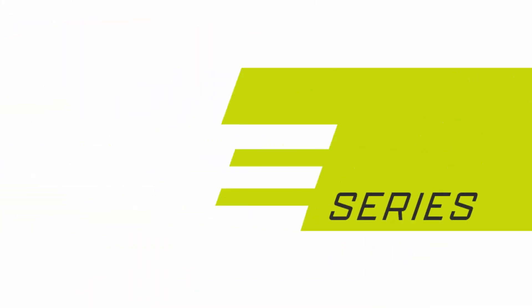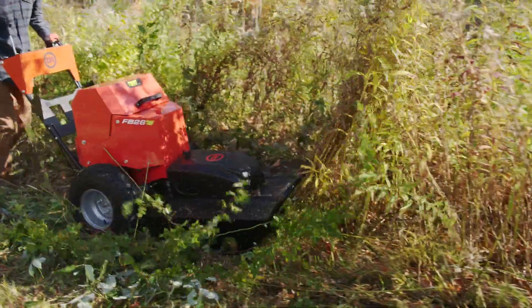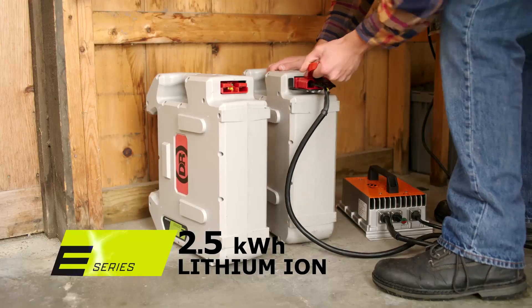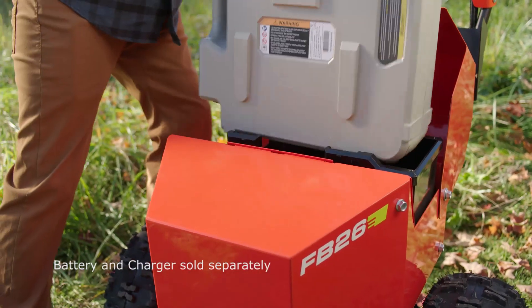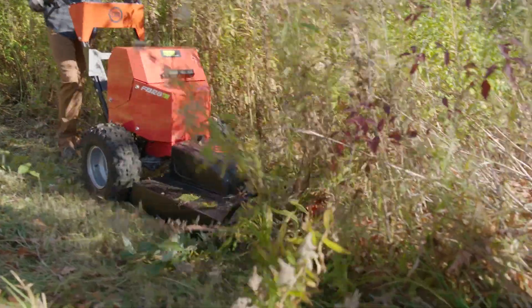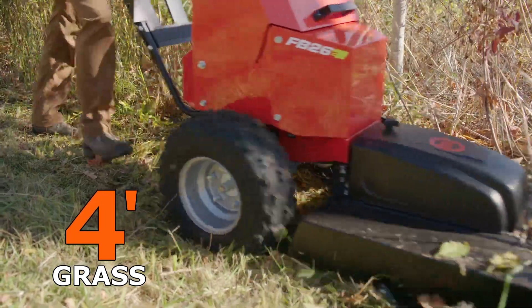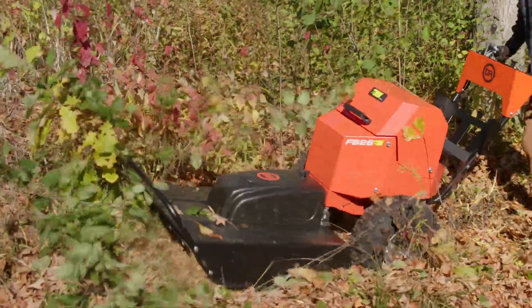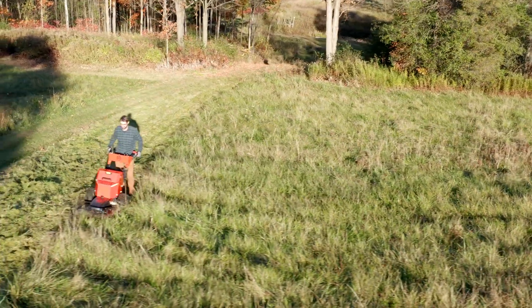Introducing the world's first battery electric powered brush mower. DR's removable E-series lithium ion battery supplies all the power you need for rough area mowing. Cut and mulch up to 4 foot high field grass. Take down brush including saplings up to 2 inches thick. And with the FB26E model, you can do it all without the hassle of gasoline.